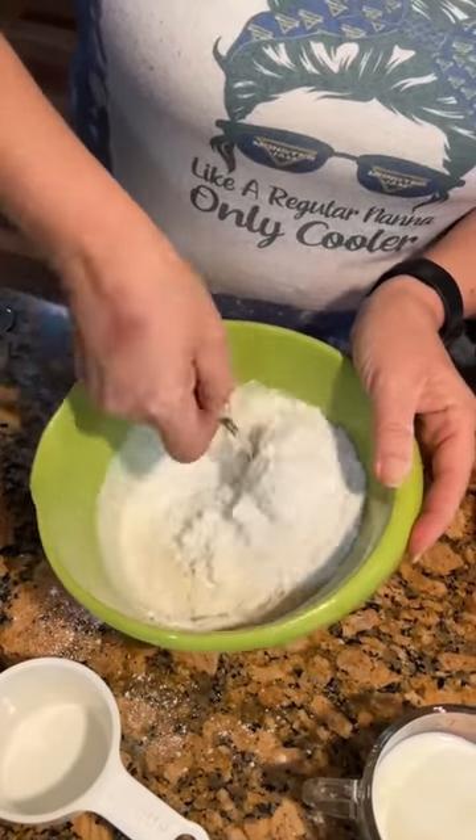Just stir this all together. Does the powder need to be all gone? Yes. This is like the dumplings of a cobbler — the breading. That's why you use self-rising flour. Use those muscles and get it all stirred up good. That's looking good. Now let that sit there for a minute.